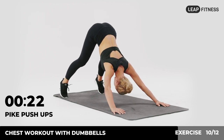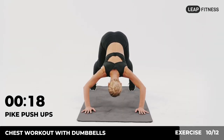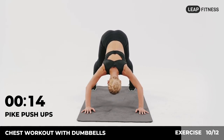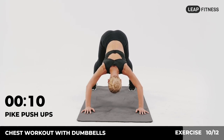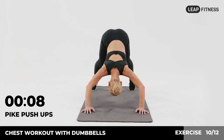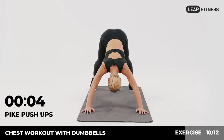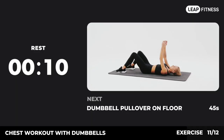Keep going, halfway there. Now have a rest. Next exercise: dumbbell pull-over on floor.